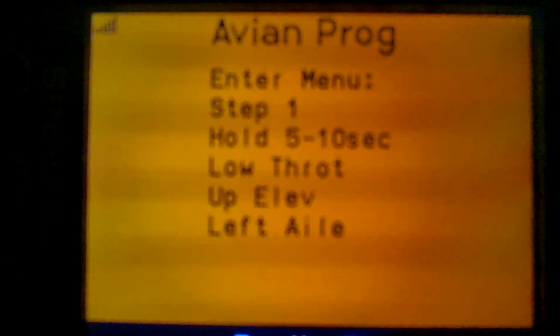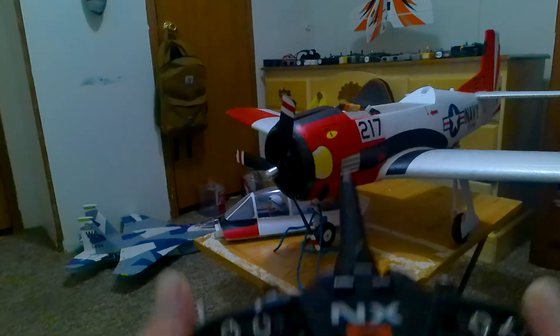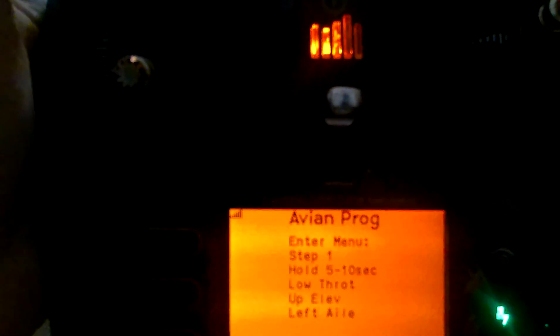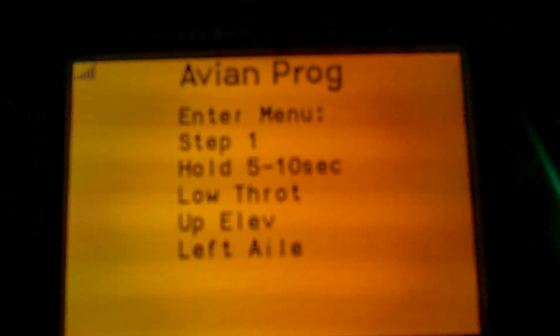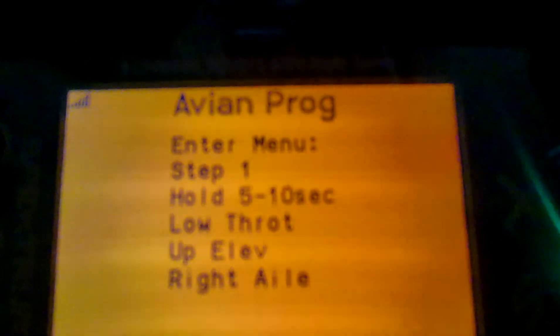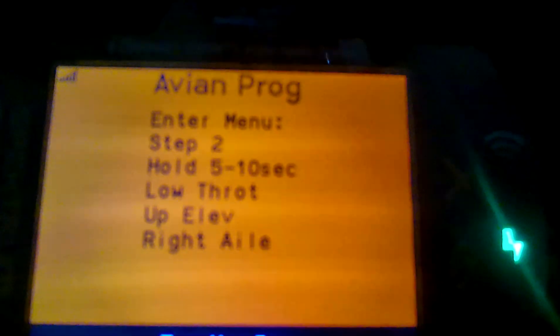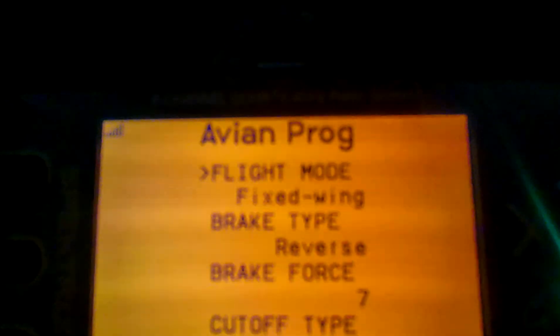You've got to be in high rates — make sure you're in high rates and safe is off in order to be able to do that. It has to be at 100% throws for it to work. I forgot about that. Now it says up elevator, right aileron — so you go over and pull back and it'll kick you into the menu.